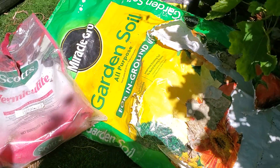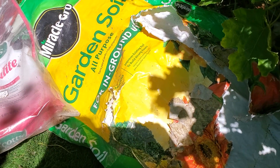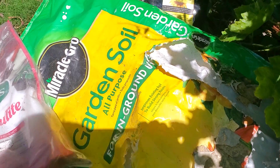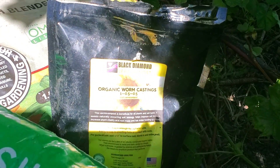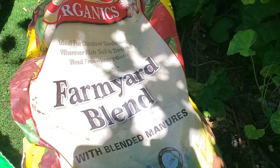The soil blend I used is garden soil. It had been sitting around so long there were worms in it and worm castings from Black Diamond, plus a farm yarn blend that has manures in it, and a little bit of vermiculite.